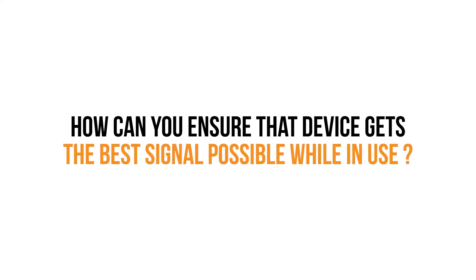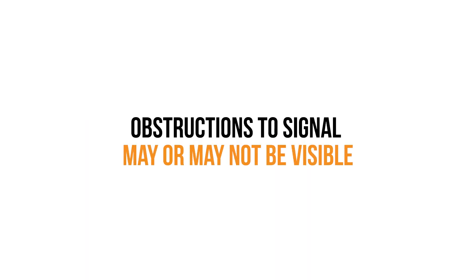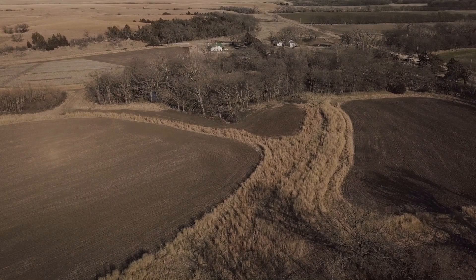Now that you've chosen the best carrier model for you, how can you ensure that device gets the best signal possible while in use? First and foremost, we need to understand that cellular signal can vary greatly in even a small area. Obstructions to signal may or may not be visible, so be flexible and understand that when you first place a device, you may need to move around a little bit to get an improved signal.